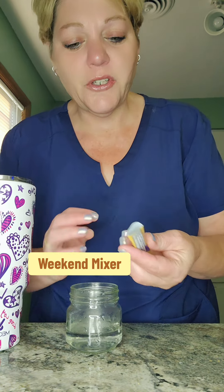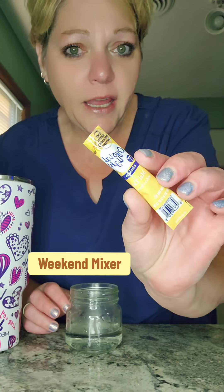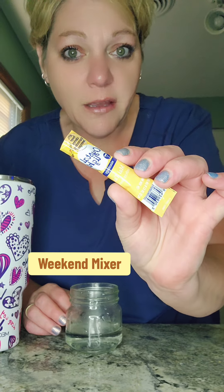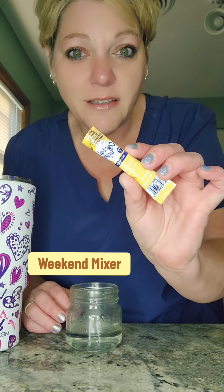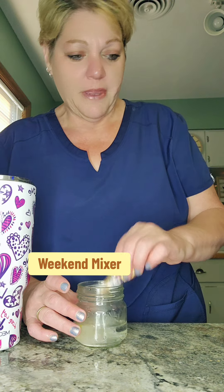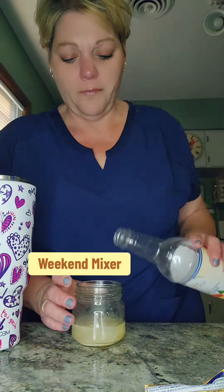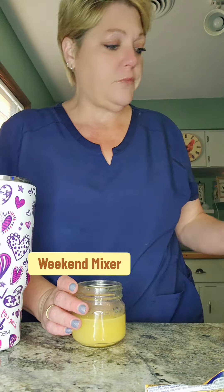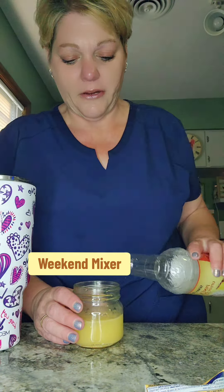We are going to start with the Crystal Light Mai Tai. I got these on Amazon — I haven't seen them in stores around here, but who knows. Then to that we're going to add some peach syrup — measure with your heart — and some pineapple upside down cake syrup.